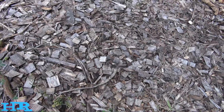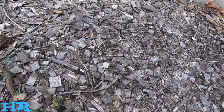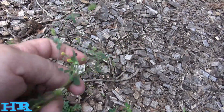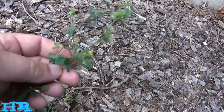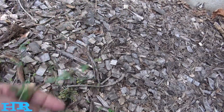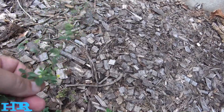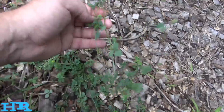Alfalfa is also a soil nitrifier — they call it it nitrifies the soil — so this is like a cover crop that farmers use around this area. When they let the fields go fallow, they usually spread a lot of alfalfa, and they also cover it with red clover.